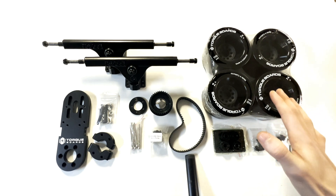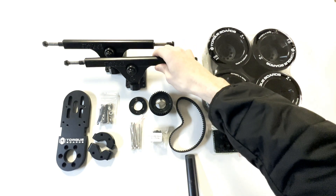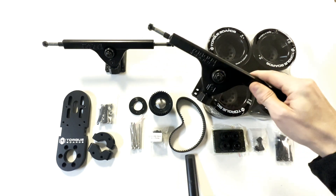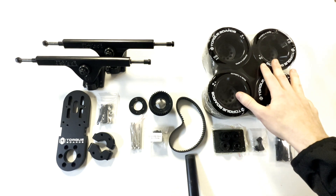Right here we have all of our parts that are included in the MET kit laid out. We have these two 18mm reverse kingpin trucks, meaning the bushings face away from the center of the deck that would be used. Next up we have our wheels right here.